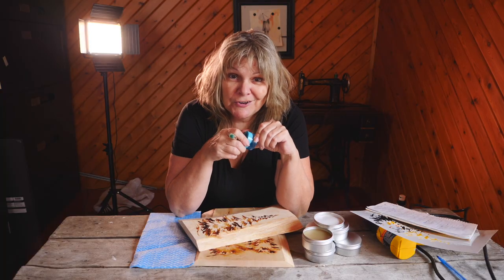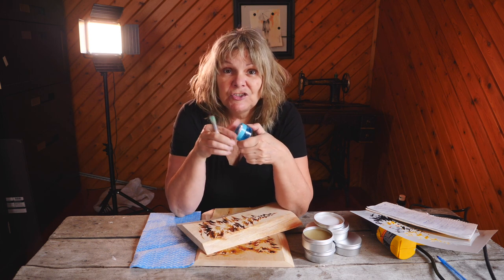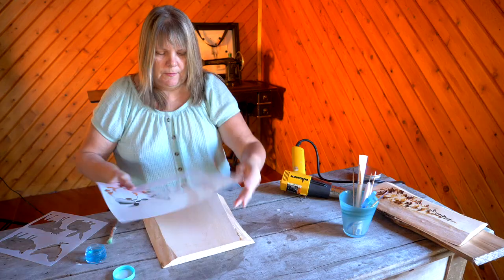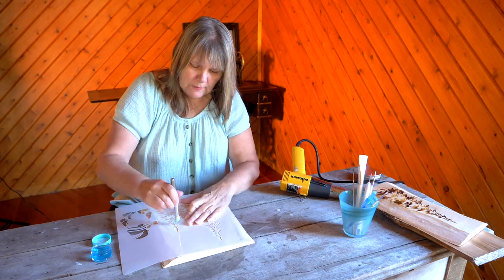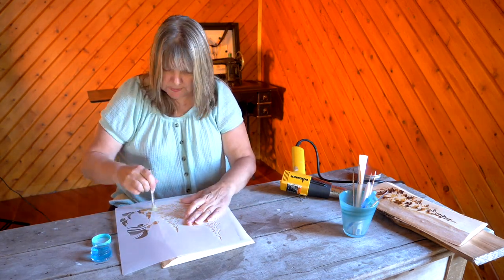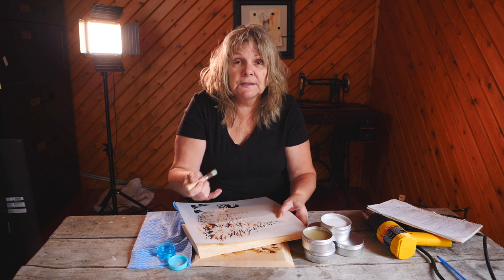While that wax is hardening, I'm going to show you Dragon's Breath. What is Dragon's Breath? It's my own product. It's a thick jelly and it is magic. You stipple it through a stencil — less is more. I like to use the lid as a palette. I just put a little bit on and stipple it through the stencil. Do not swirl. Stipple. It's very important to stipple straight up and down so it doesn't leak underneath the stencil.